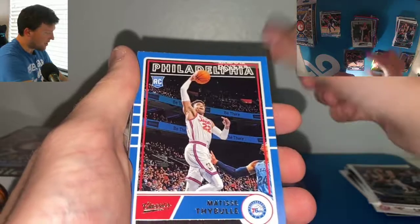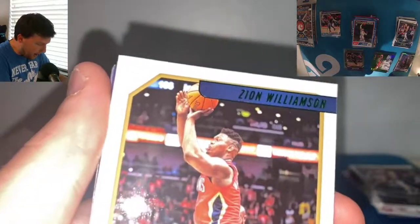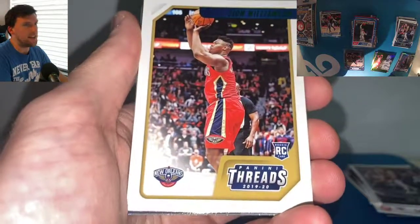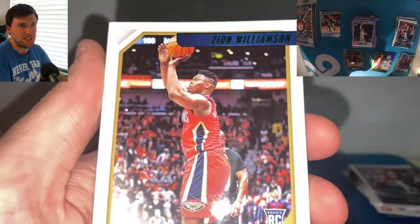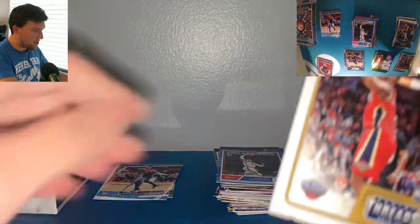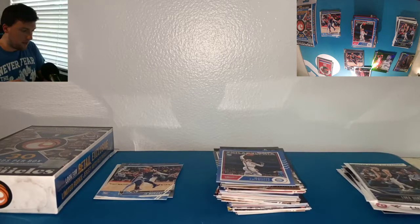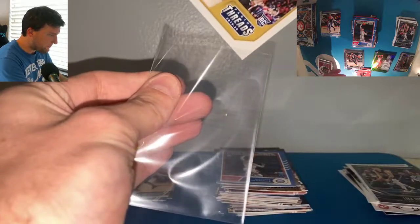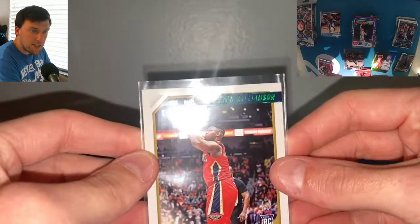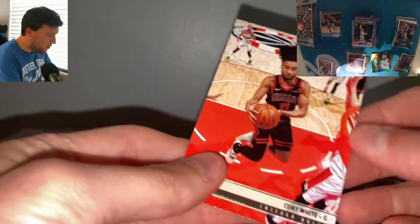Another Simonovic, another Thybulle. Let's go — green Zion Threads, baby! Let's go! Green Zion Threads — it was bound to happen, right? Green Zion. Thank you very much. Ask and you shall receive — green Zion. Follow it up with a green Coby White.